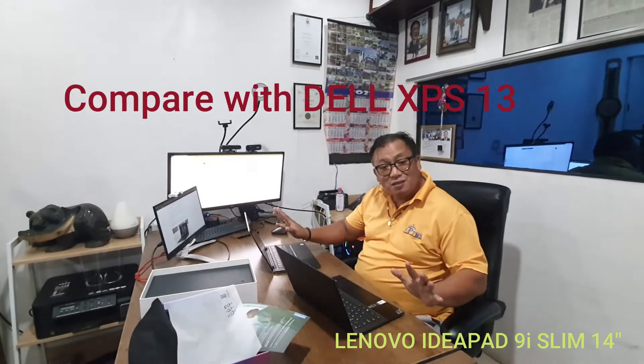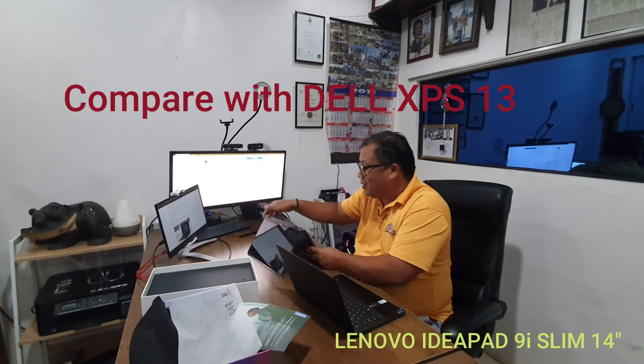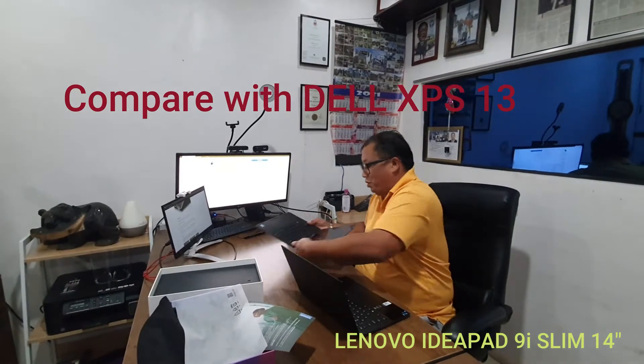My Dell XPS is actually a 2-in-1 — I can fold it like this. This is also a touchscreen. So let's compare the ports.